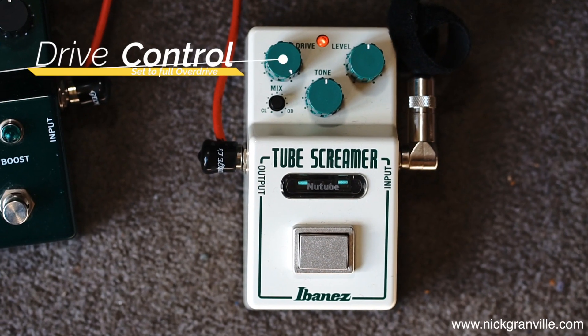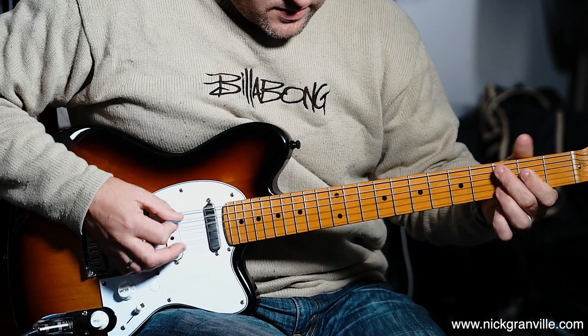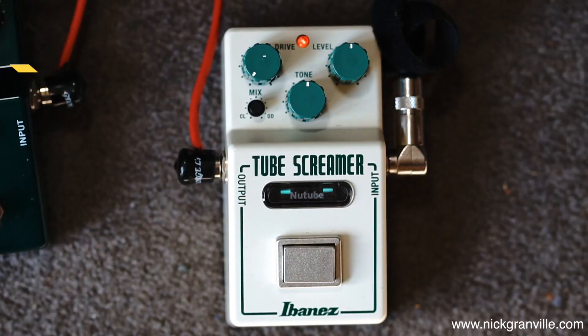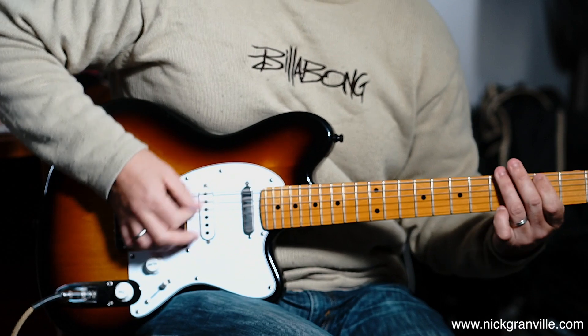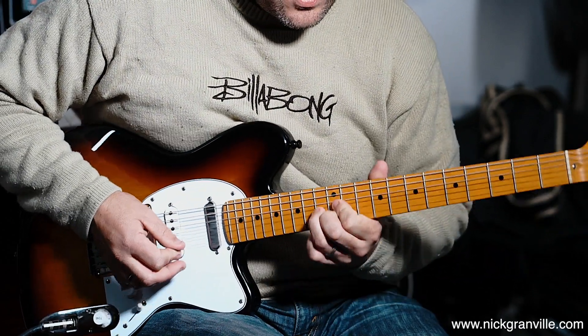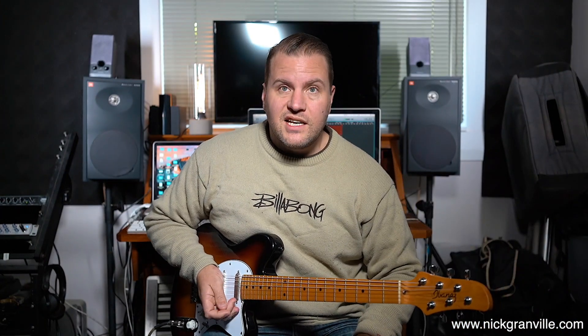So this is the drive on 12. This is the drive on none. I'm going to put all the controls back to 12 and what I'm going to do now is sweep through the range of how that clean to drive works. So this is the overdrive side with the clean boost out.